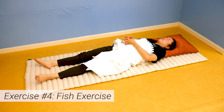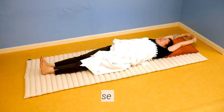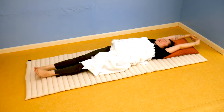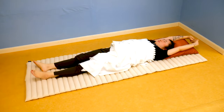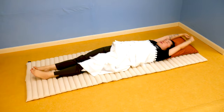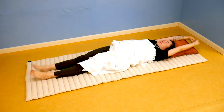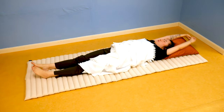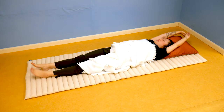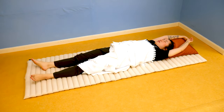Exercise number four: fish exercise. Clasp your hands and stretch them over your head. As you stretch your arms, wiggle your whole body from your palms all the way down your spine and to your legs. When you move side to side, it should feel like you're a fish out of water flapping side to side. Shake your whole body for about 20 seconds. Through this exercise, you are bringing circulation of energy and blood down your spine so that your whole body can wake up.